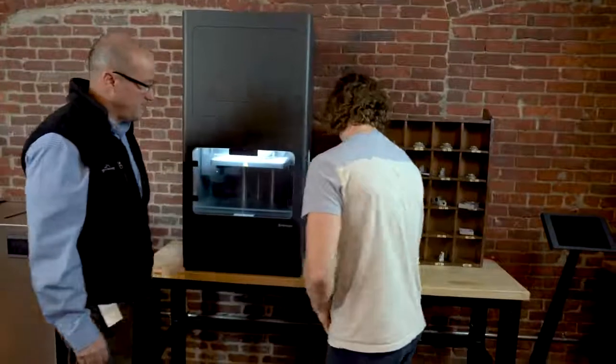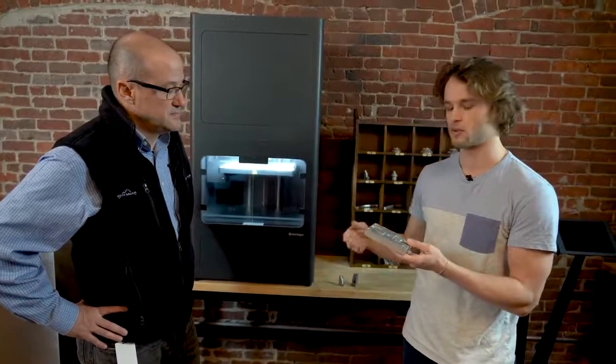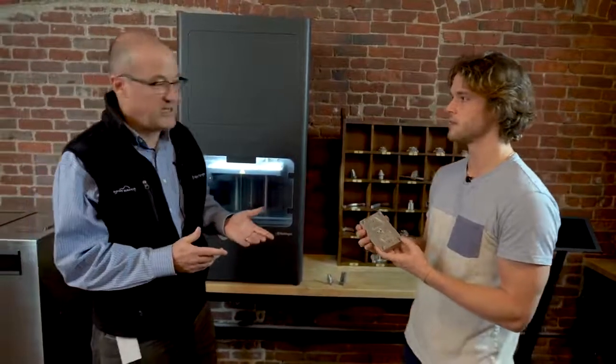We've got some cool applications over here. Here's an example of an end-use part that one of our customers prints. Stanley Black & Decker prints this actuator housing, which goes on a post driver. This used to be a four-part assembly, and now it can be printed as one solid part. And that's an injection mold over there — this is an example of a printed injection mold. One giant advantage to 3D printing in general is compressing your tooling manufacture process, so you can design and iterate on tooling a lot faster, which saves you a lot of money.